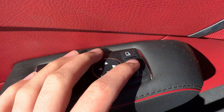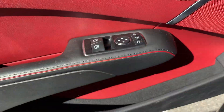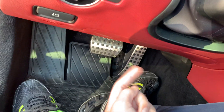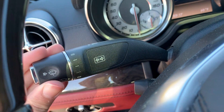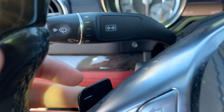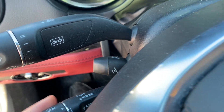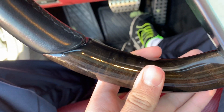Got your trunk release, folding mirrors, window controls, headlight controls, and parking brake control. Over here got your aluminum pedals, wiper control, and paddle shifters on each side. Got a power steering wheel and also cruise control. Over here got your wood grain on the steering wheel.